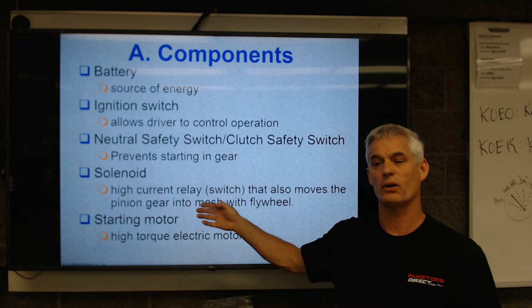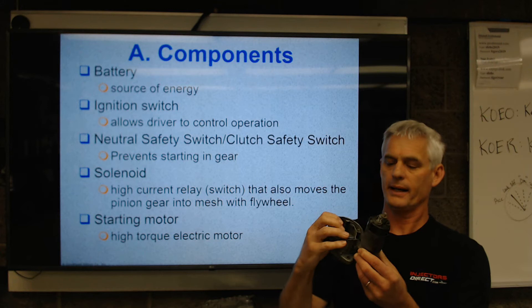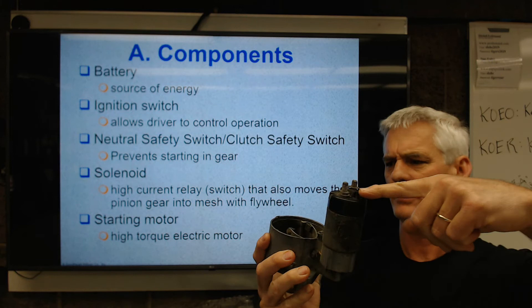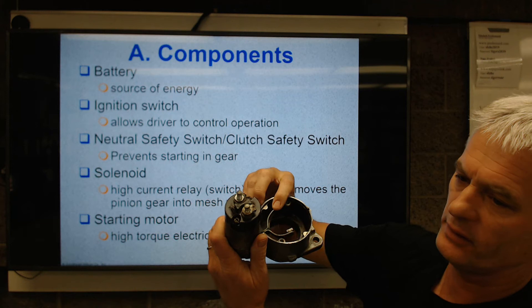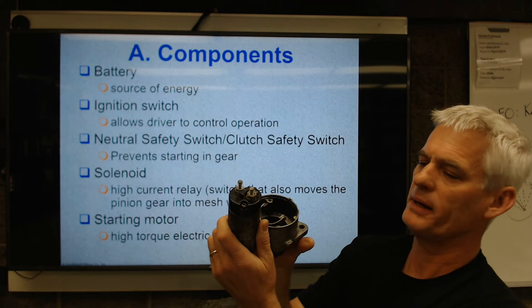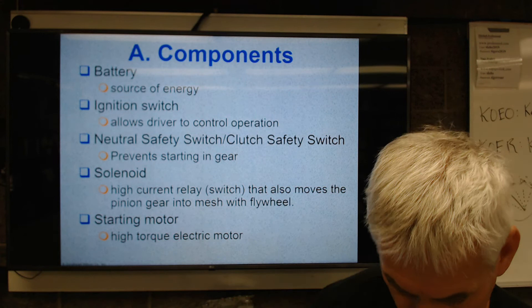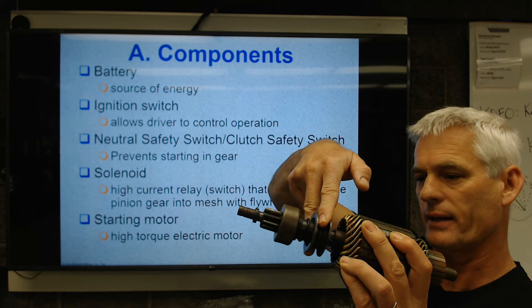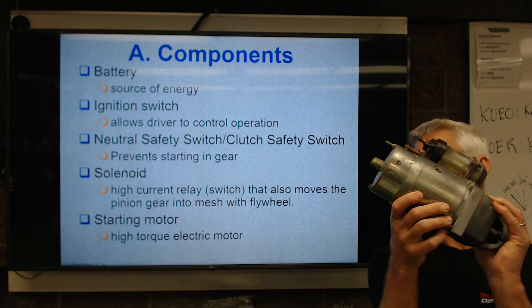A solenoid is a high current relay switch that also moves a gear to mesh with the flywheel. Here's a true solenoid — I just took the body of the starter off. When I turn the key and put current into that pin right there, it's going to energize a coil, and that coil is going to pull a plunger and try to center it in the magnetic field. That's going to move this lever. So a solenoid by definition is a magnetic coil that does a mechanical action, which moves that gear and engages it with the flywheel.